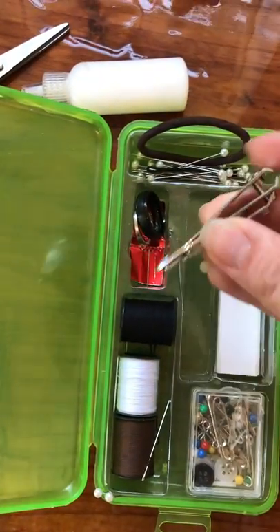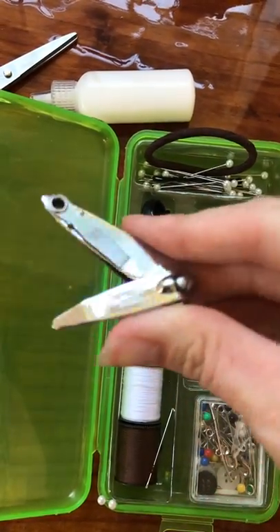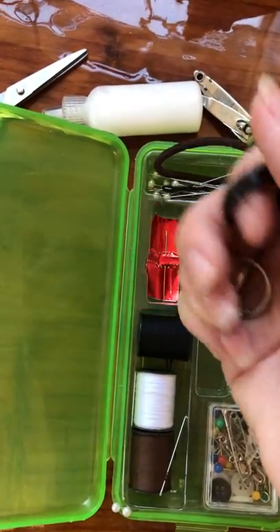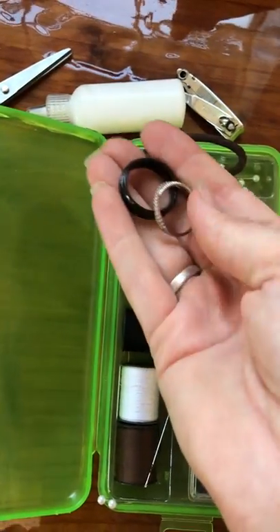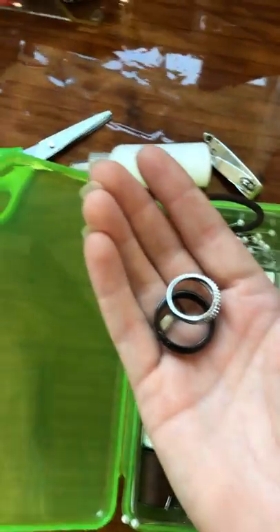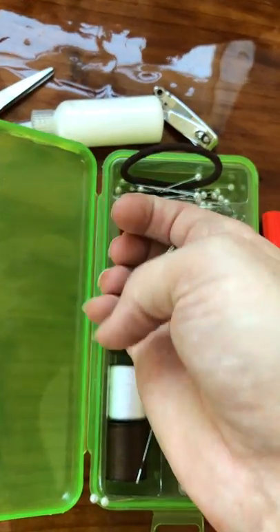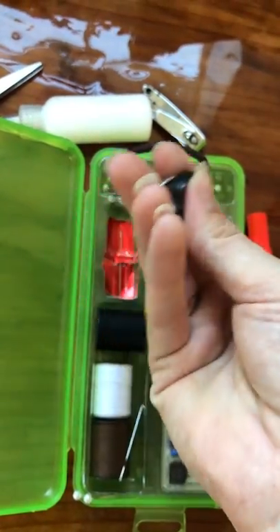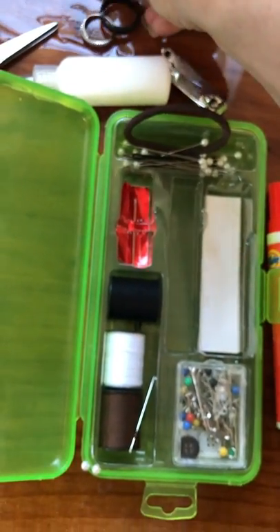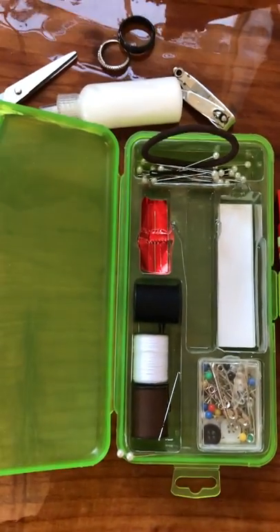Then we have fingernail clippers with the file — always come in handy. I have an extra set of wedding bands that I take with me to every single wedding, and on the wedding day I actually put these in my pocket. I've actually been at a wedding where somebody forgot the rings back in the getting ready room, so I have these and if that were to happen, they don't have to stop the entire ceremony.